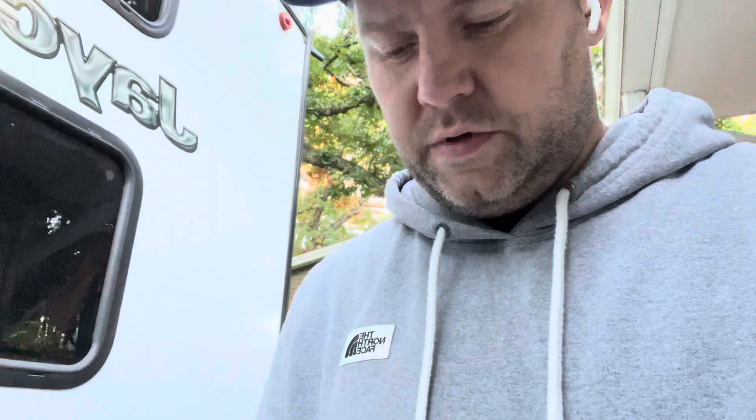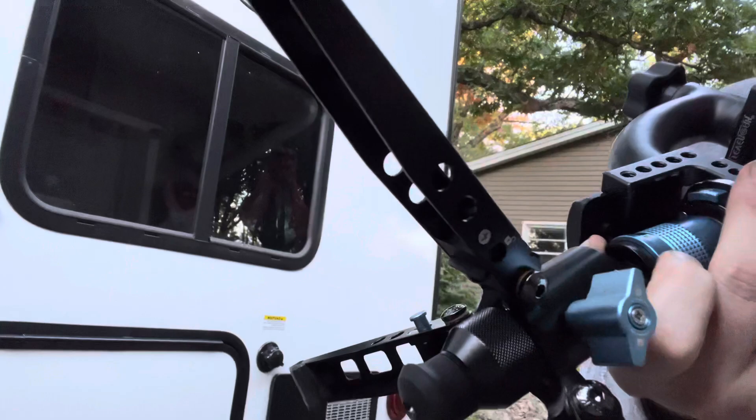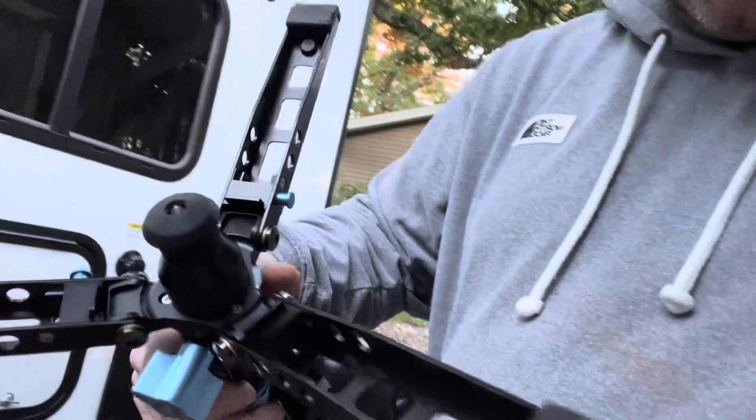The next thing that came to my attention was, if you look at the legs here, it's supposed to have these little blue buttons to release it. On the base here, I'm missing the little blue button that you use to release it. It's not a big deal — I can still get it to flip away by pushing here.